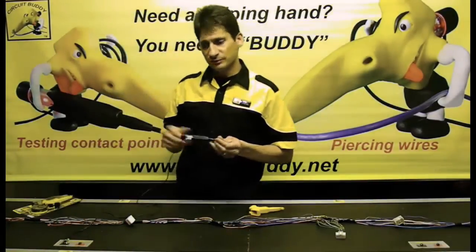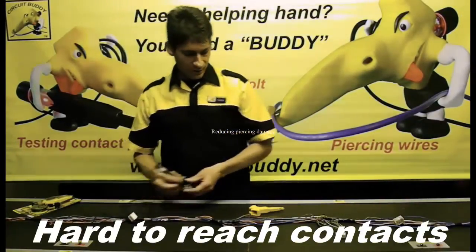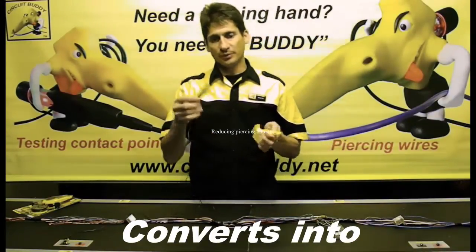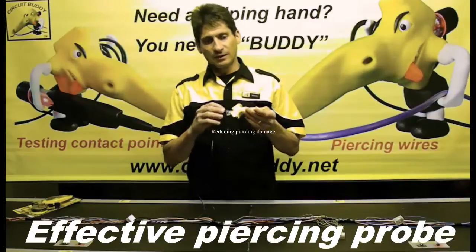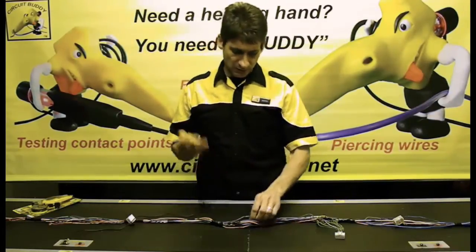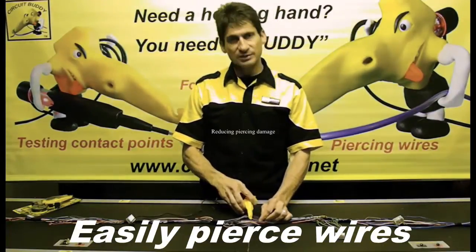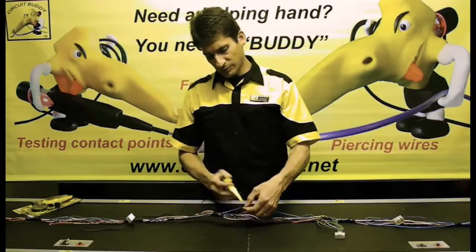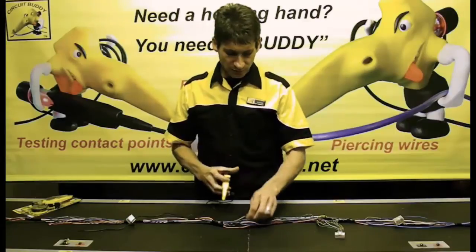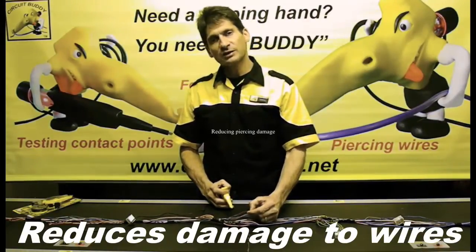With the probe, it's still easy to go into hard-to-reach contact points. And when you need to go into the harness wires, it's very easy — just slide your probe into the housing and you've got a very effective piercing probe. Simply go to the harness, hook a wire, and pierce it. It also has a very sharp point, so you will cause minimal damage to the wire and the hole can actually close up again.